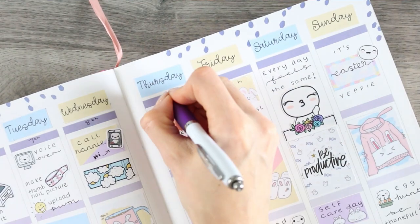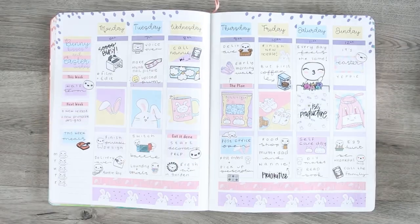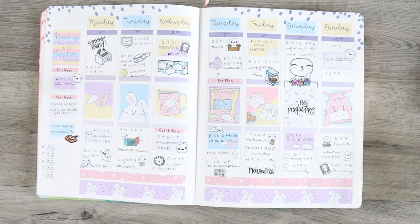Last up I just added all the dates along the top, and then that was pretty much it for this week's plan with me. I've pretty much used everything because it is a mini kit, but I hope you guys have enjoyed this video. I hope wherever you are you are keeping safe, and I will speak to you all next time. Bye guys!